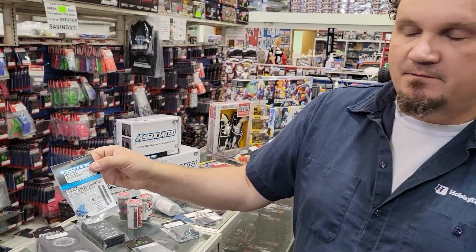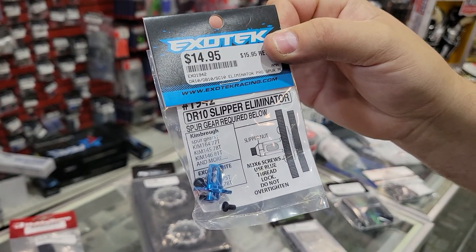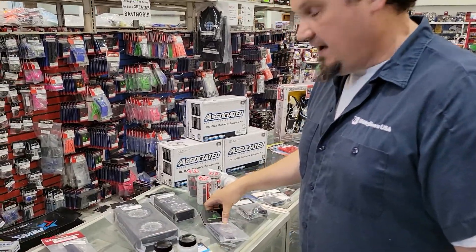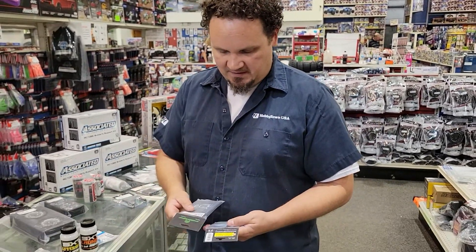Another ExoTech drag racing item for your DR-10 is the illuminator — the spur gear illuminator. I don't think these are very different from the old B5 ones we used to carry; it's just that they re-popped them now and they say DR-10.